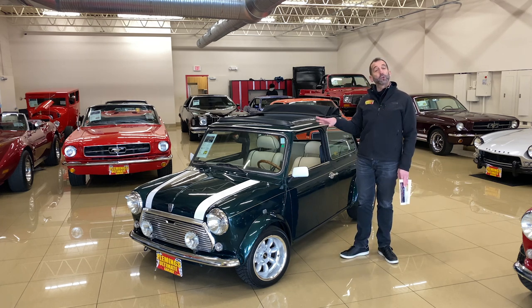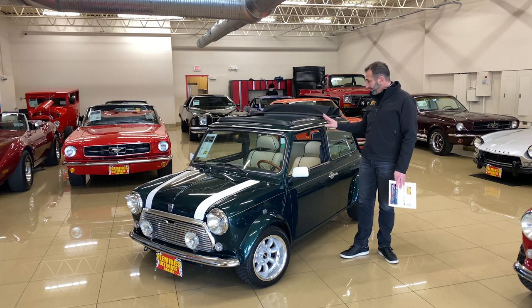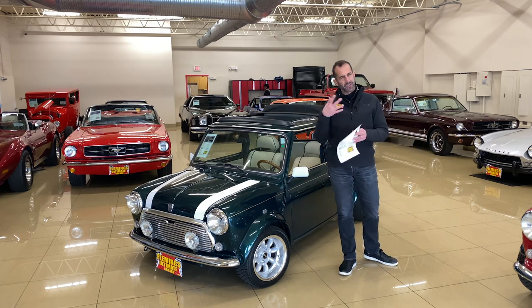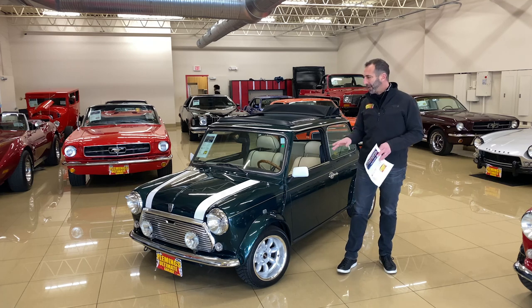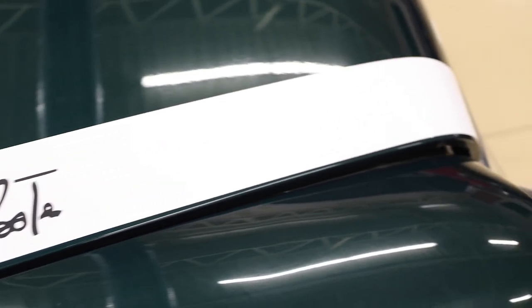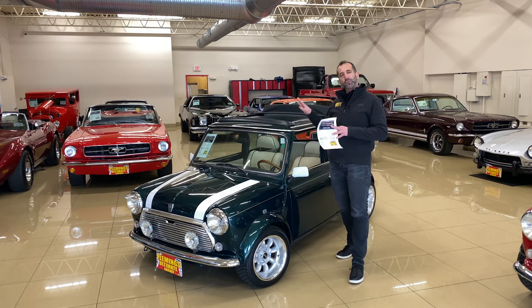These Minis in particular are restored — we build them with custom interiors. We installed a tan interior with green piping, which looks so good. In case you couldn't see that in the pictures: the John Cooper Works stripes are here, new paint, new chrome, new emblems, new bumpers — all of the good stuff.